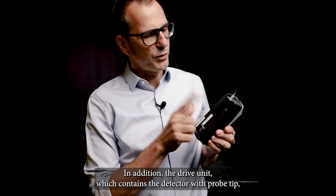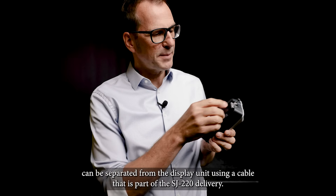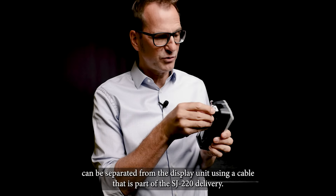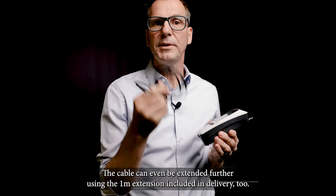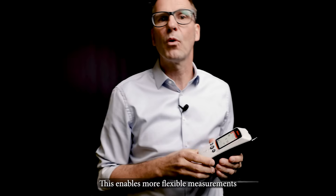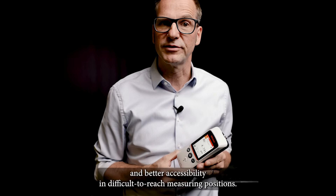In addition, the drive unit, which contains the detector with probe tip, can be separated from the display using a cable that is part of the SJ220 delivery. The cable can even be extended further using the 1 meter extension also included in the delivery. This enables more flexible measurements and better accessibility in difficult-to-reach measuring positions.